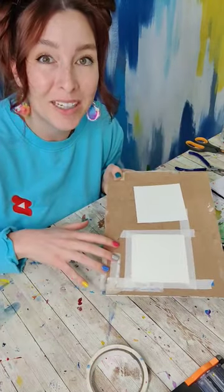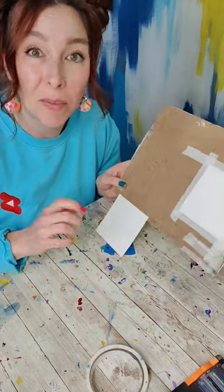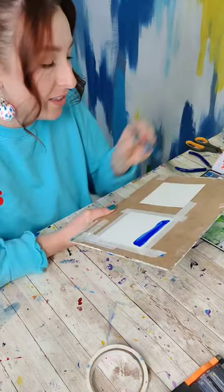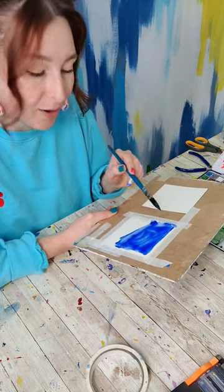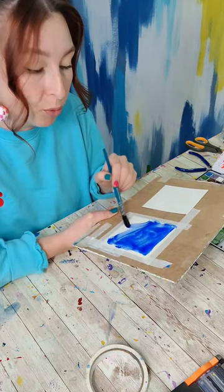There are two main reasons why we might tape something down. The first is it's going to stop it from moving around on us. The second reason is that when you're working with lots of water, the paper is going to buckle. By taping it down, it's going to buckle in a more predictable or even way.